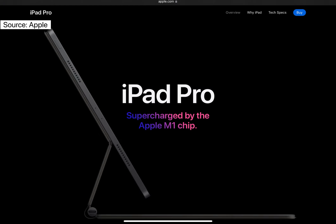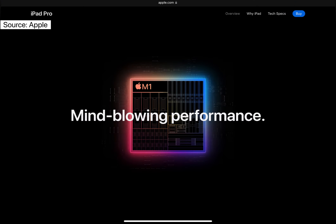Hi guys, today we're gonna unbox iPad Pro 11th generation powered by M1 chip. Apple has introduced its first ever M1 chip in the iPad lineup. Let's get to know a little more about it before we begin with the unboxing video.